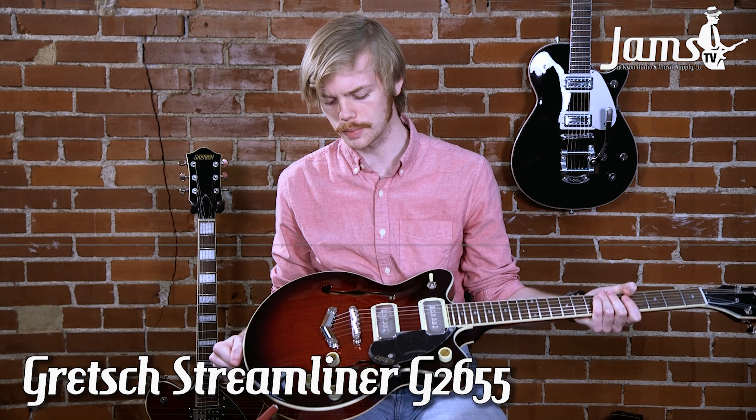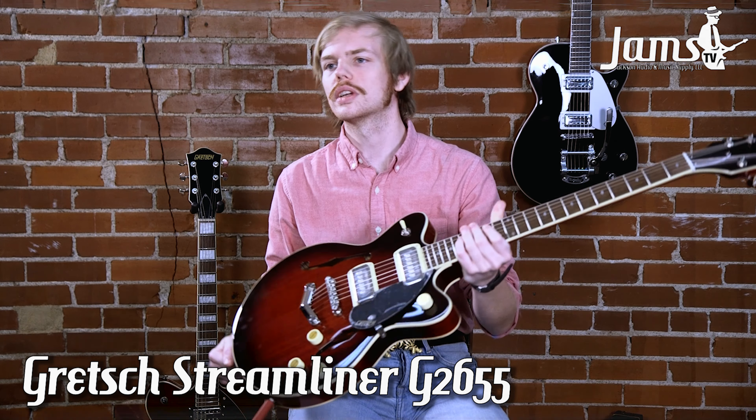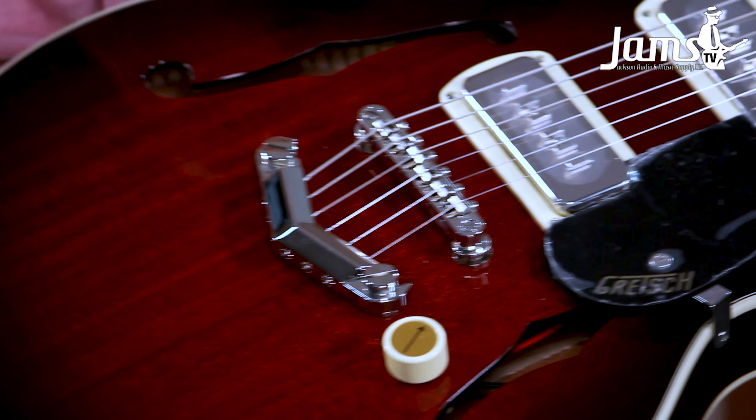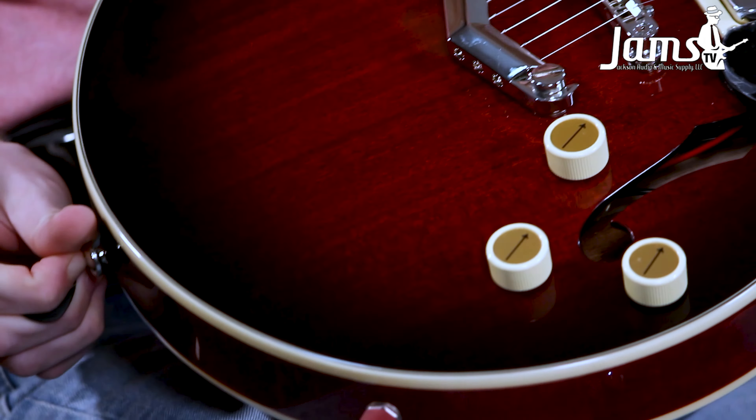What I have in my hands right now is the newest addition to the Streamliner series, the G2655. If you notice, this is a relatively small body for a semi-hollow guitar, and this is sort of Gretsch's take on a Gibson ES339.